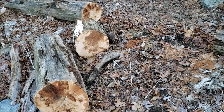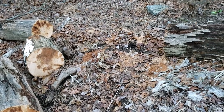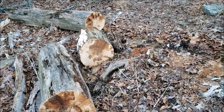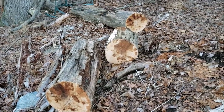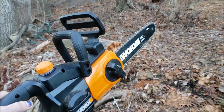Hey everybody, I'm out here working on this tree that's fallen across our garden. Every day we get a day that's nice enough for me to come out here and work on it a little bit — I make a few more cuts, buck a few more pieces of log out of the middle there, and slowly but surely we're gonna work our way through. What I'm doing this with, believe it or not, is my Worx electric chainsaw.